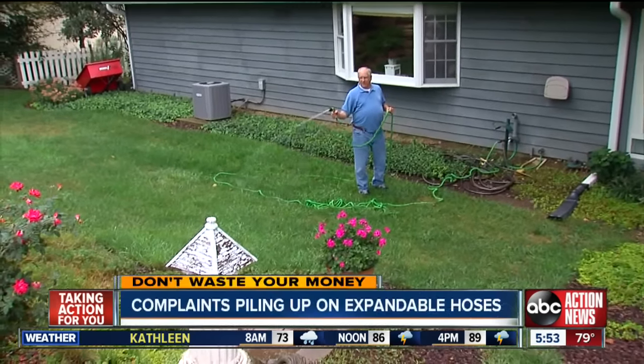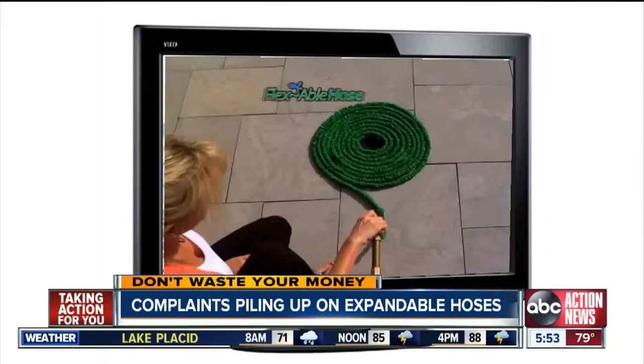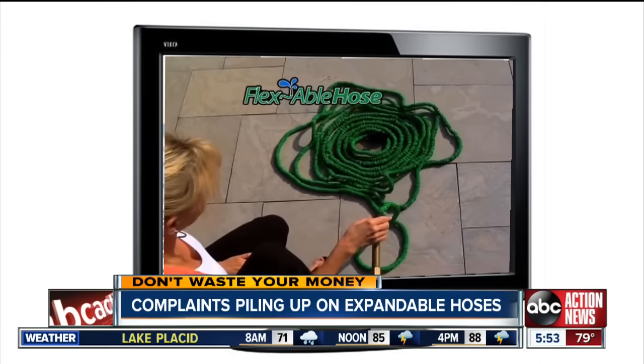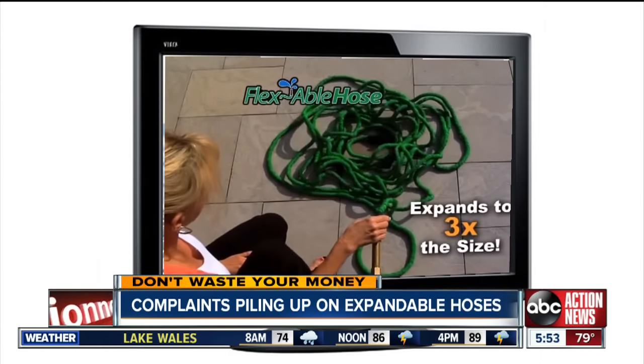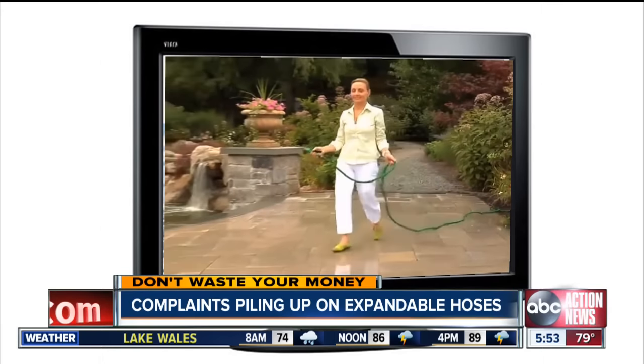David Kapp loves his garden but hates dealing with big, bulky hoses. So when he saw a commercial for the flexible hose, he got very interested. Turn the water on and it expands up to three times its original length. It seemed like it would make watering much easier for him and his wife. So when this came along, the big attraction to me was no kinking, and she could pull the thing wherever she went.